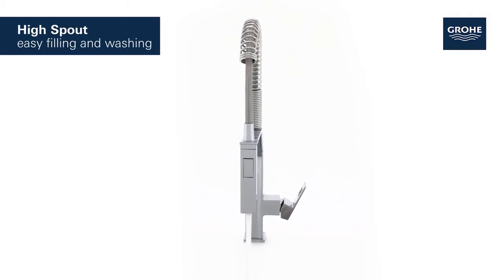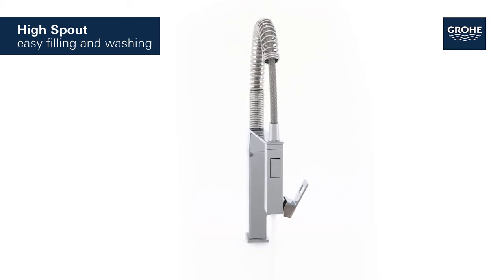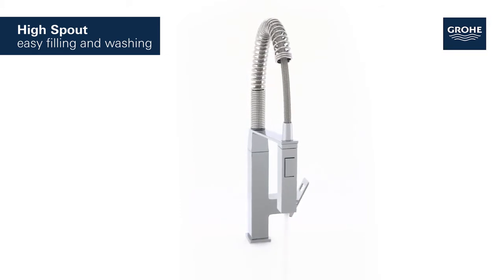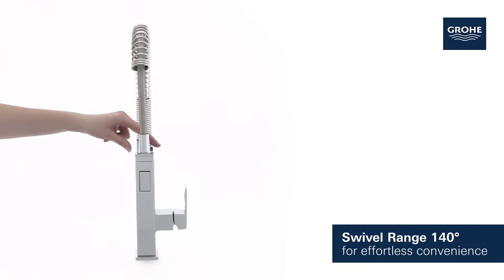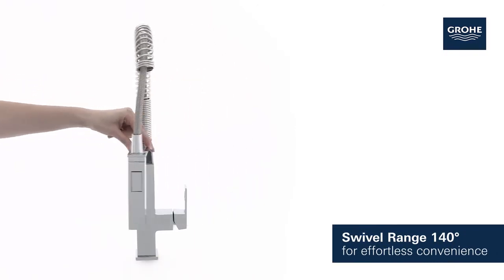With its generous high spout, it's never been easier to wash or fill even the largest pots. It turns smoothly through 140 degrees for effortless convenience.